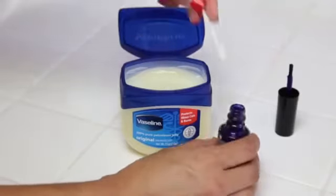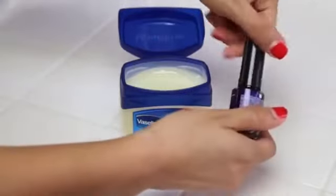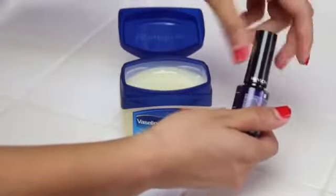Is your nail polish lid stuck? Next time, dab a small amount of Vaseline around the bottle before you put the top back on. It will prevent the cap from sticking to the bottle. You'll never have trouble opening it again.